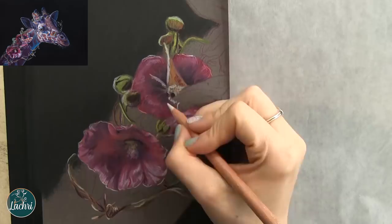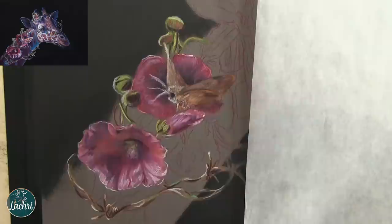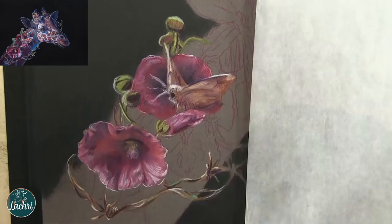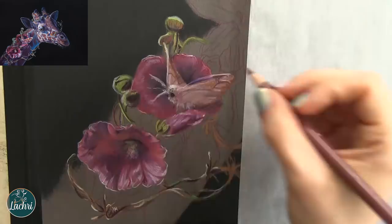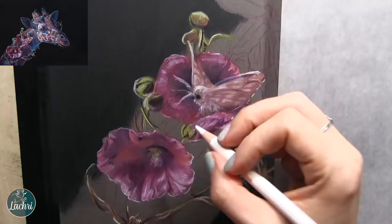Starting to block in the barbed wire just to get an idea of where it's going to go, and then blocking in the moth. Now the flowers aren't finished. One thing I found working on this paper specifically — the OMS took forever to dry. When I blended out the background, I had a good half hour and it was still wet. That is not normal when I work on hot press watercolor paper with OMS, so I really had to let areas dry for a very long time. You do not want to work your pencil back over an area that is still slightly wet from the OMS — you will damage the tooth of the paper, potentially putting a hole right through it because the paper is soft and weak when wet. That's why I'm going back and forth between the moth and the flowers, letting one area dry while I work on another.